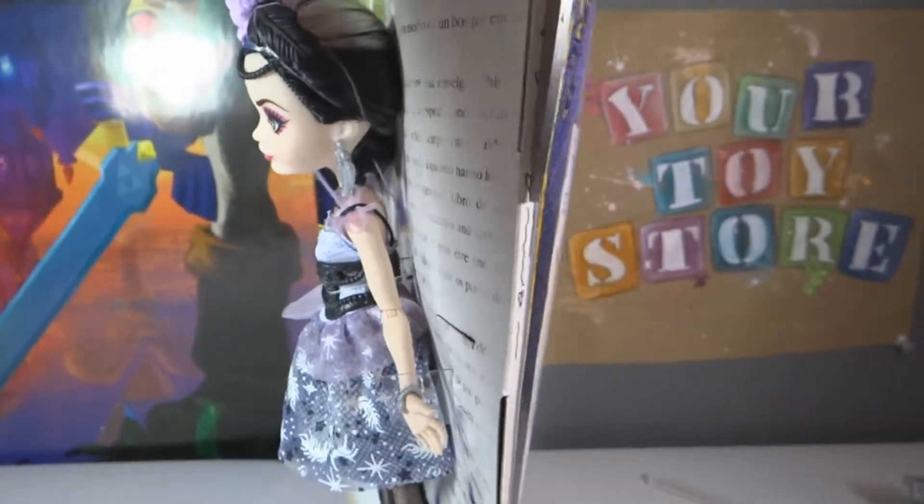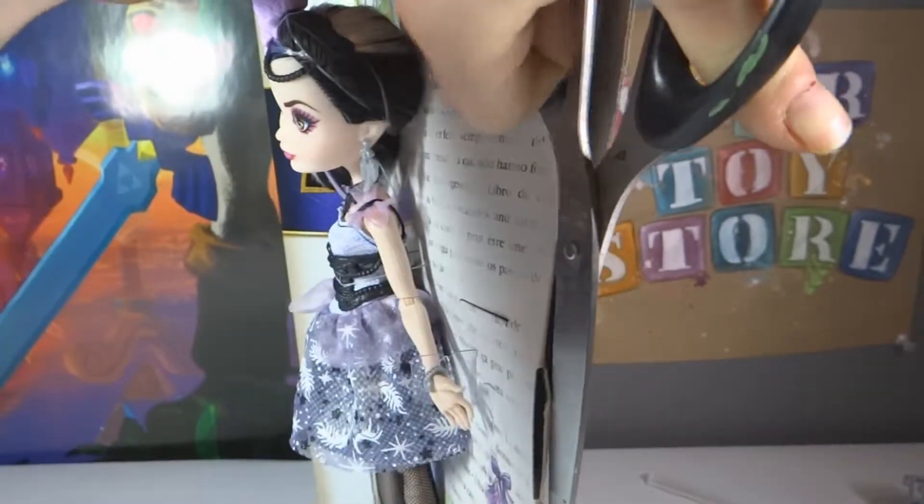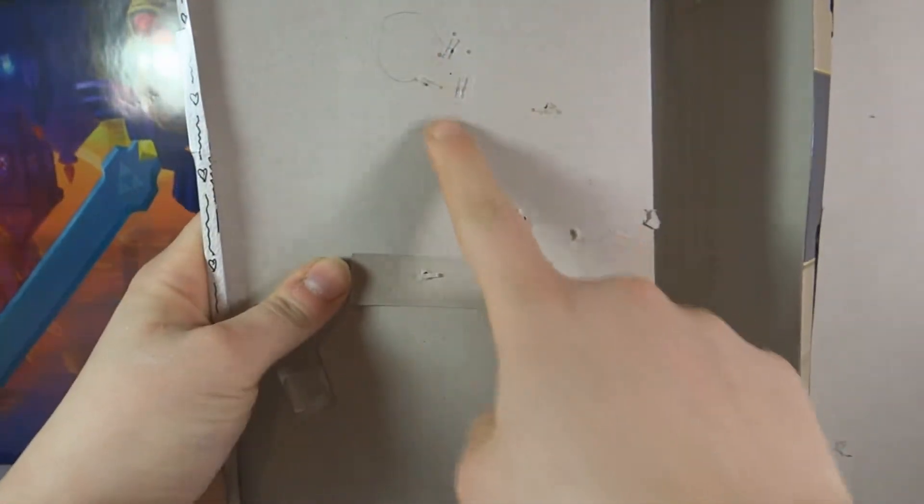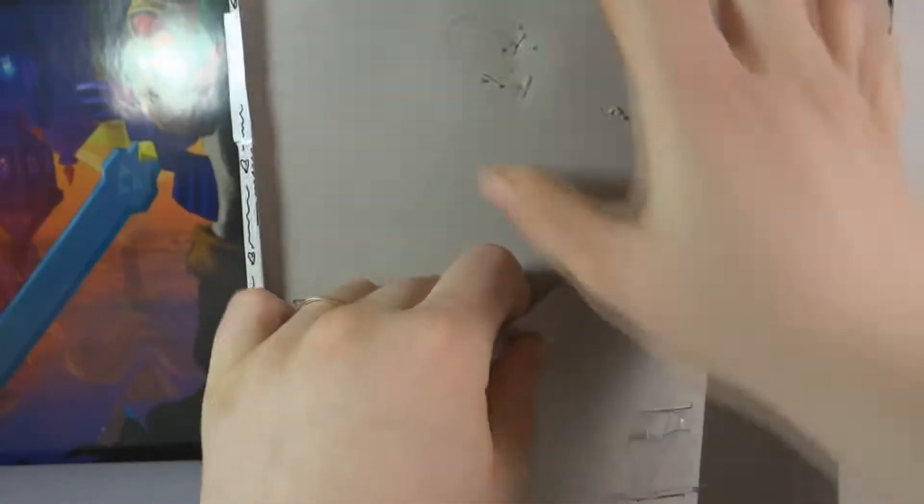I'm just going to cut down the side to get her out — oh, there are easy pull tabs now. This seems to have a lot less on the back; it's just two plastic pieces that unhook from each other. And this bar is connected to her back up here and connected to her head. I'll carefully pull her head to unattach these, get everything out of the box — and here she is out of the box.